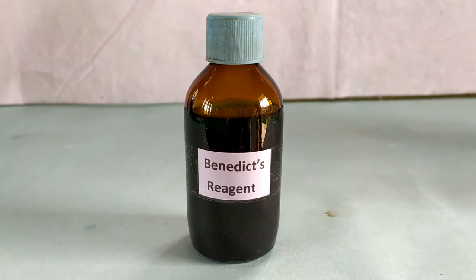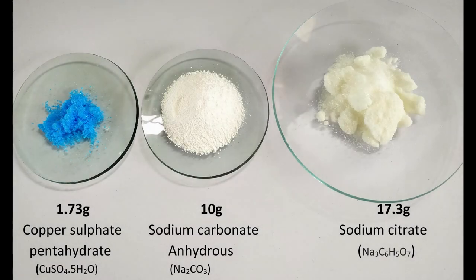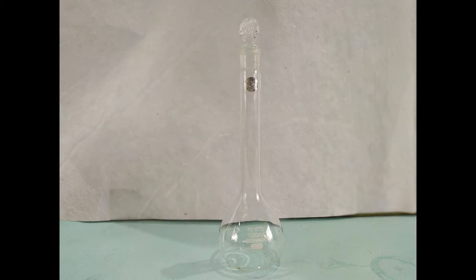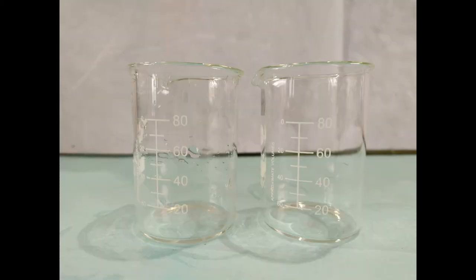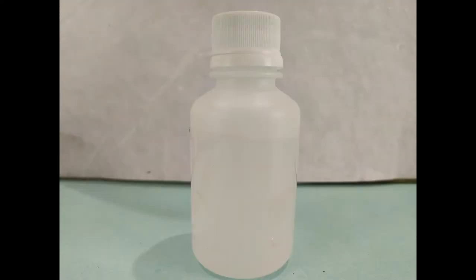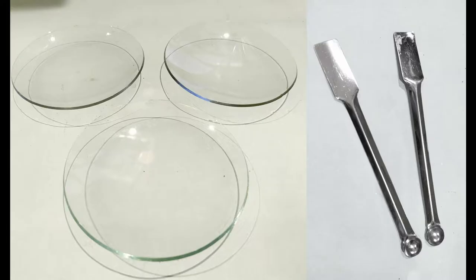Benedict's reagent may be purchased as a ready-made solution or manually prepared in the lab. To prepare Benedict's reagent in the lab, the following materials are required: 1.73 grams of copper sulfate pentahydrate, 10 grams of anhydrous sodium carbonate, 17.3 grams of sodium citrate, distilled water, a 100 ml volumetric flask or 100 ml measuring cylinder, 2 small beakers, 2 stirring rods, a small funnel, a suitable container for storing the reagent, a hot plate or burner, watch glasses, and spatulas.